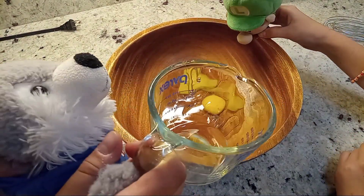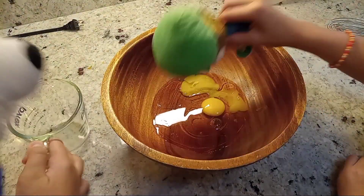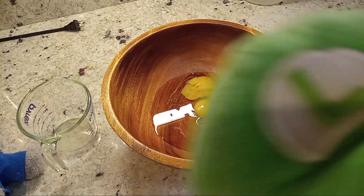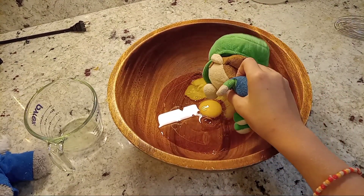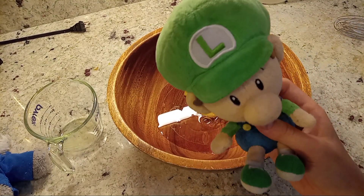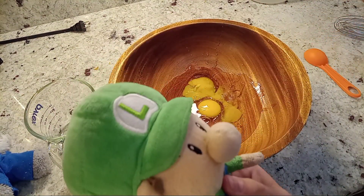I got olive oil. Just get in there. Welcome to Baby Luigi's cooking show — Baby Luigi, get out. I'm pouring my water. I need two more. That was three tablespoons.